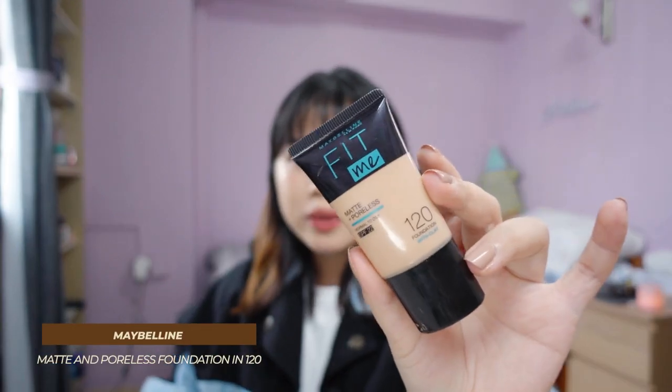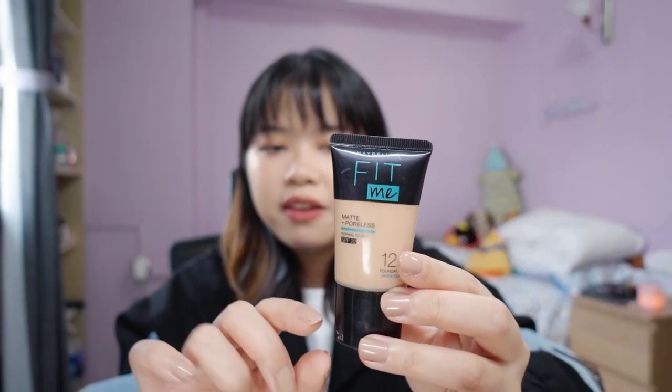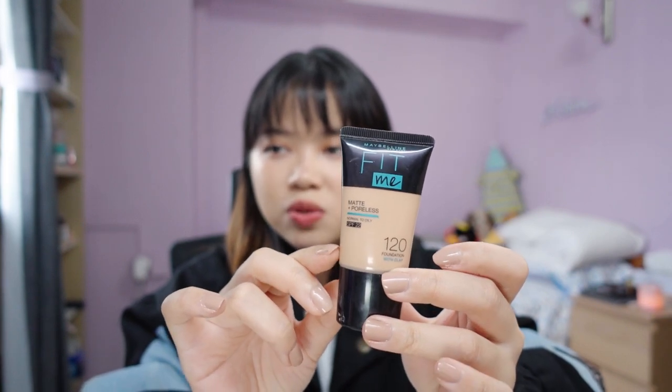Let's start with base makeup. First is the Maybelline Fit Me Matte and Poreless in shade 120 — I bought this in 2019. It's a small baby sample size, great for travel, though I surprisingly didn't bring it for travel. It's a neutral tone leaning slightly pink, so tonally it's close but shade-wise not that accurate for me. I also have the Becca Light Seeker 2.5 Dewing Tint Illuminator, and I wanted to use these two in combination. I used this consistently when I first started the project pan, but I was also testing cushion foundations which I preferred more.